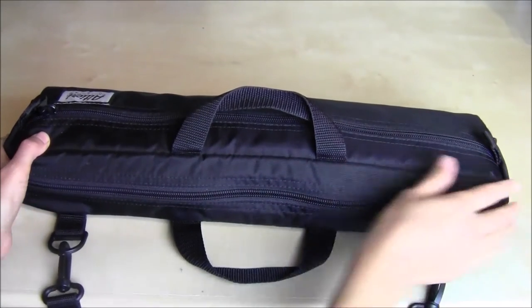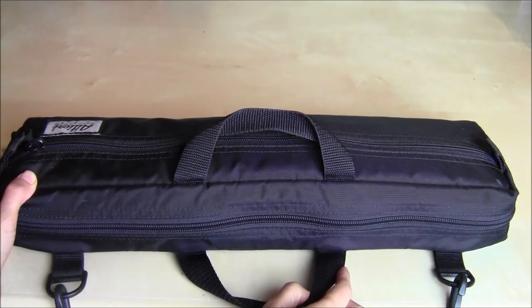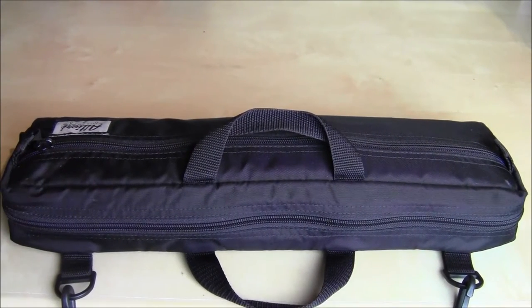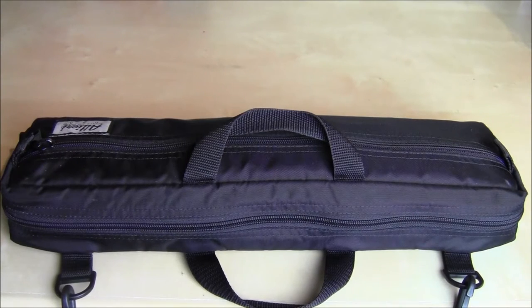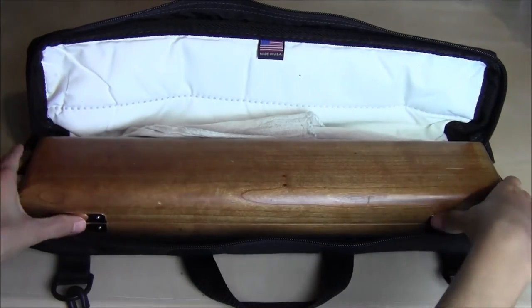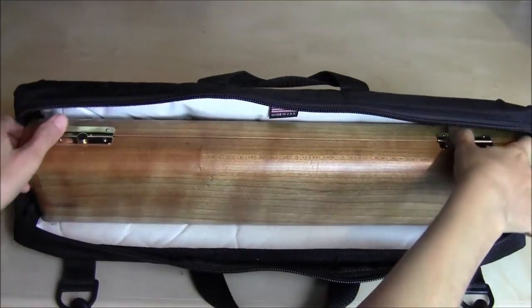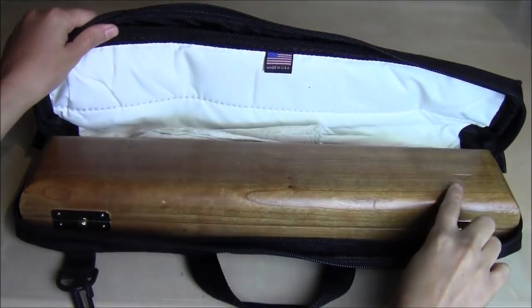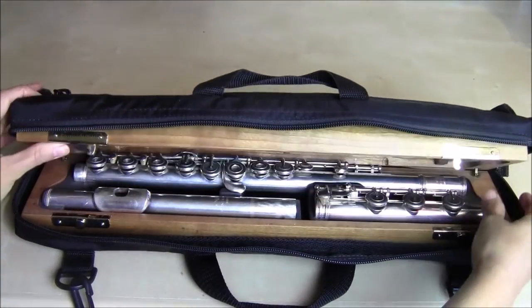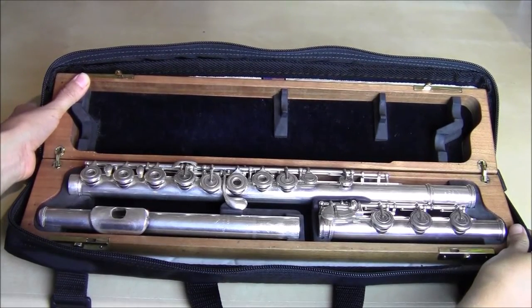You want to start with your case on a flat surface — it could be on a table or on the floor. Eventually once you get comfortable with it, you can open the case with it sitting in your lap. You want to have your case flat with the logo facing up and pull the latches to the side or flip up the clips. Just open it gently and here you have the flute.